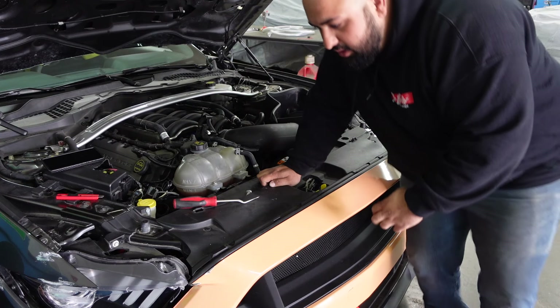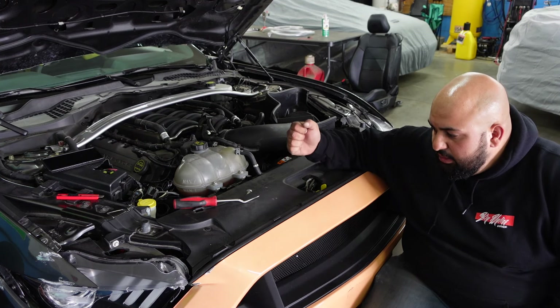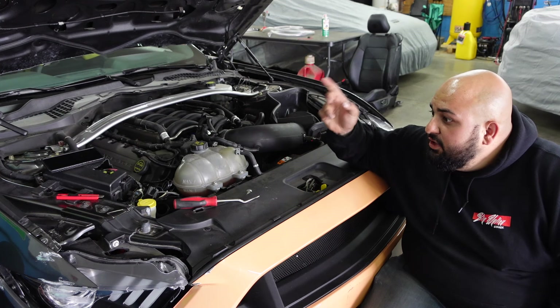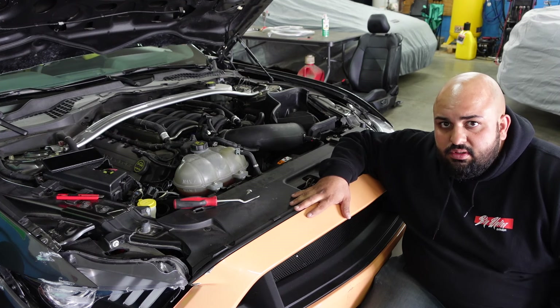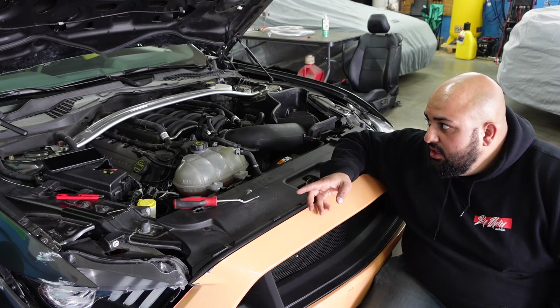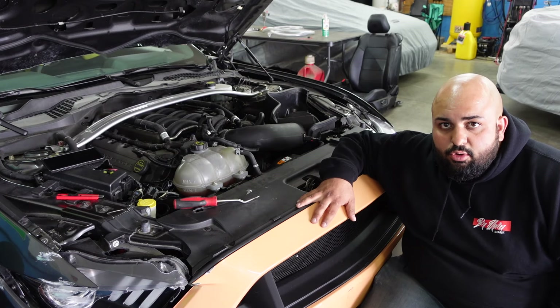I think the next thing I'm going to do here is go ahead and remove this front bumper, because I got to get to the headlight. I got to get this bumper, fender, and the hood over to the wrap shop to get it all done. Pop off this bumper, put the new headlight in there, and then test to put the hood and the bumper back on to make sure things line up right before I go and get them wrapped.